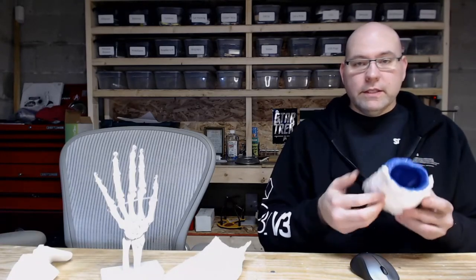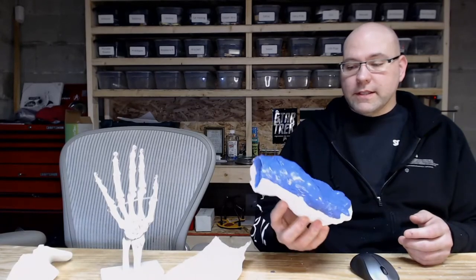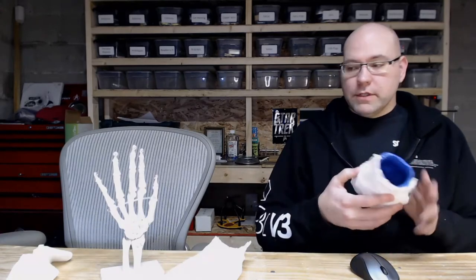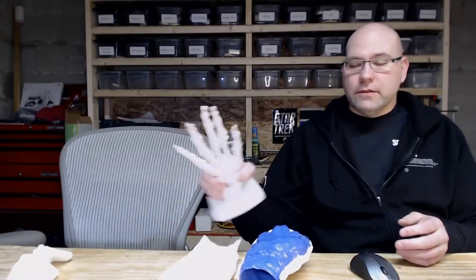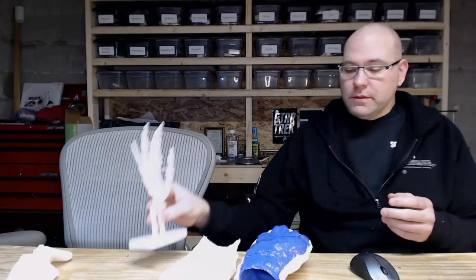It was pretty easy — took about an hour. The next step is going to be casting this up and putting some bones in here — these are the skeleton for her new hand. We'll get those into the mold and hopefully have a new hand created in the next couple of days.